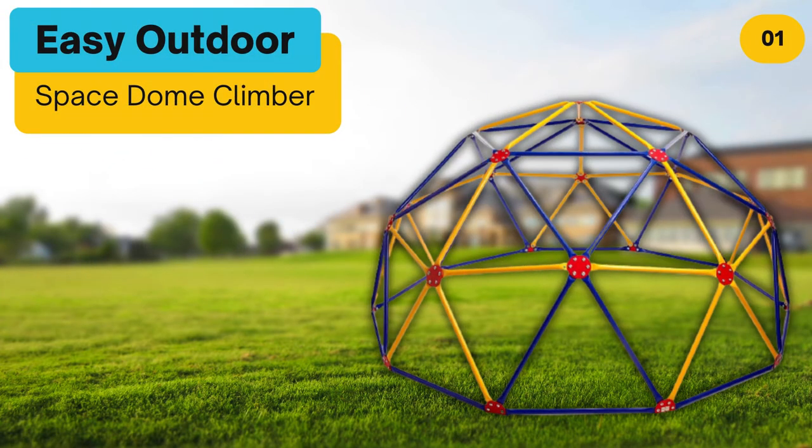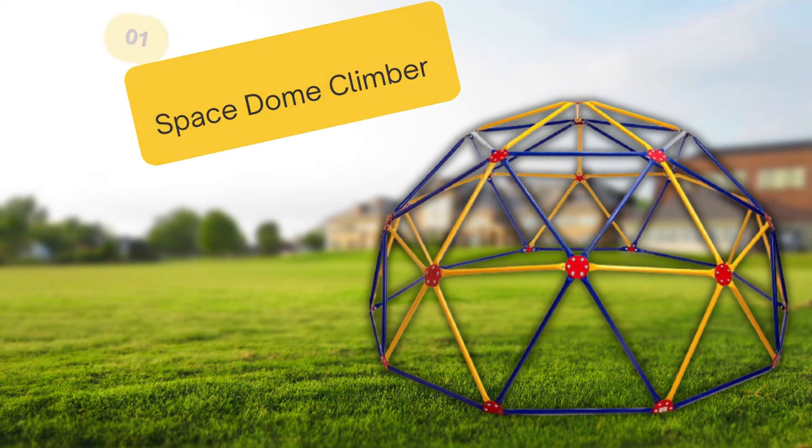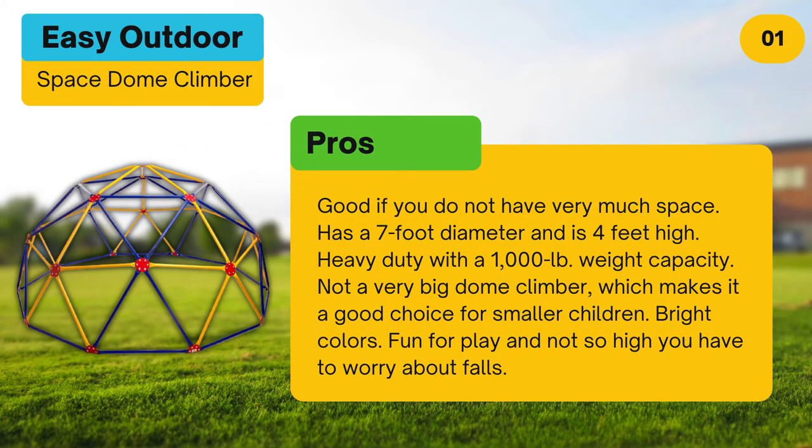At number one, the Easy Outdoor Space Dome Climber. Pros: good if you do not have very much space. Has a seven foot diameter and is four feet high. Heavy duty with a 1,000 pound weight capacity. Not a very big dome climber, which makes it a good choice for smaller children. Bright colors. Fun for play and not so high you have to worry about falls.